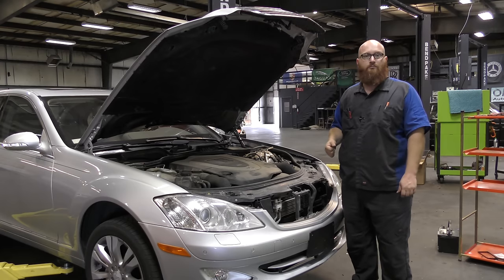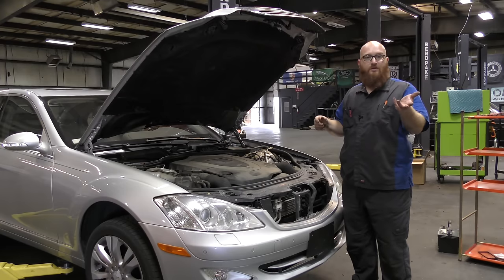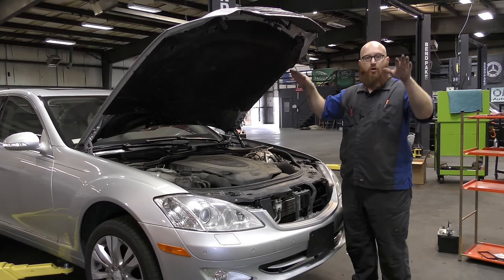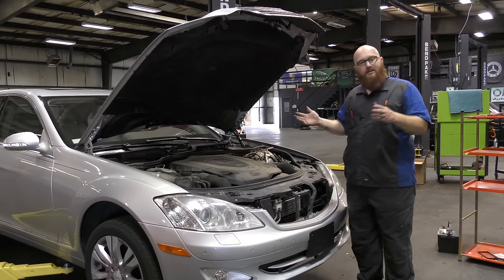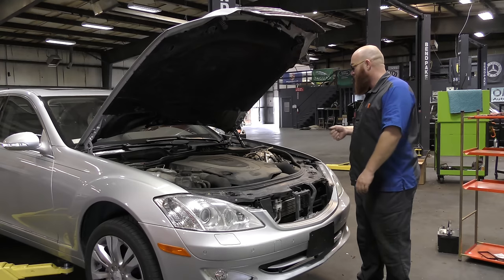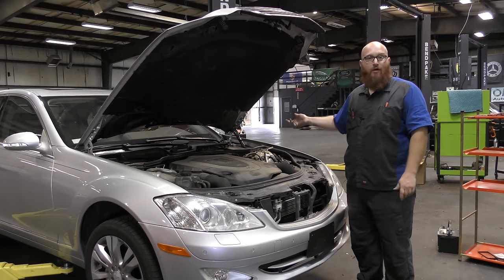The system does the same thing if it happens in the back. Since there's only one rear sensor, if it notices the suspension isn't raising or something goes wrong, it'll just lower the back - it'll just kind of give up. He heard a hissing noise or a rushing air noise, and I have the bellows removed from this strut to show you guys how I tested it.